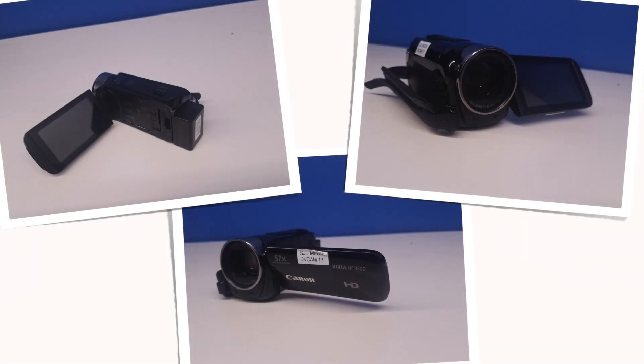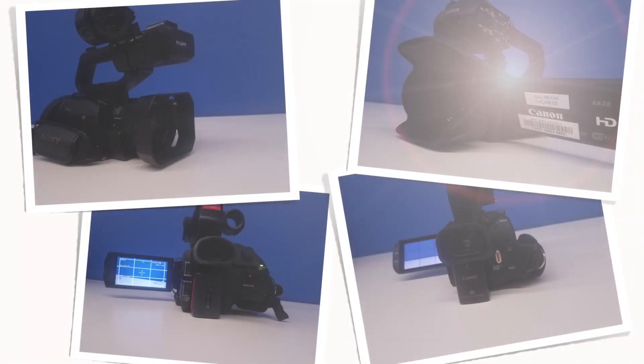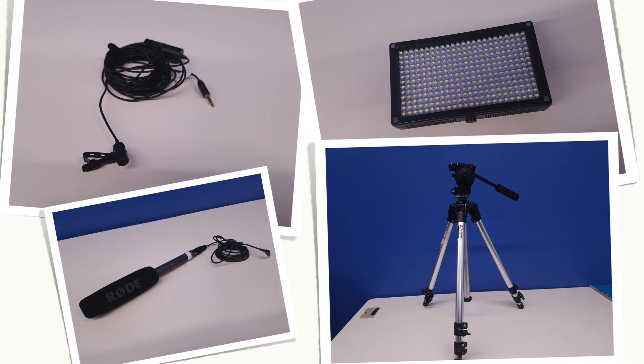Next in line, we have our Canon Vixia. This is one of our consumer grade cameras and is a great option for your video project. As we move over here, we start getting into more prosumer or professional grade cameras. First up is our Canon DSLR cameras — we have two models: the Canon Rebel T3i and the Canon EOS 80D. These are different from regular video cameras because of the interchangeable lenses that give you more options when shooting. These are our prosumer video cameras: the Canon X825 and the Sony PXW X70. These cameras are more advanced than the Canon Vixias and give you more control over your shooting options. We also have additional production items like microphones, tripods, and light kits available for checkout.